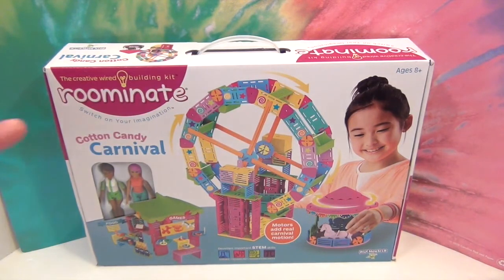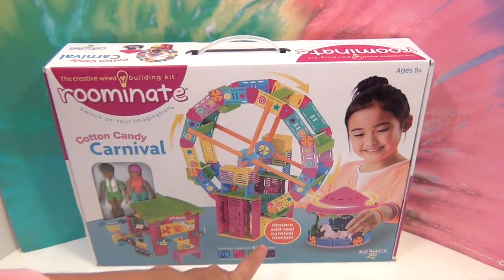You build this awesome Ferris wheel and it also has the wiring to make it spin. I have always wanted a real working Ferris wheel, so this should be totally awesome. This is for ages eight and up, so you're going to need some building skills. I sure hope I have them — and it says the motor adds real carnival motion.